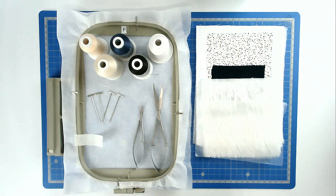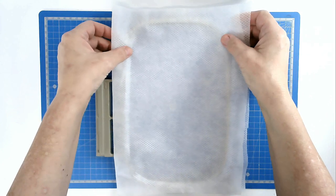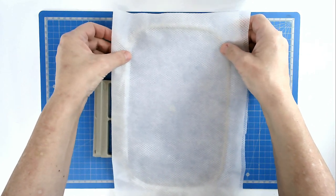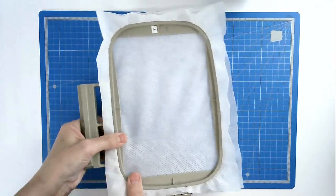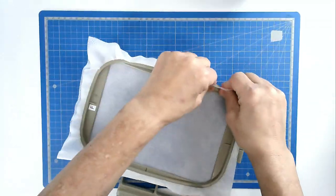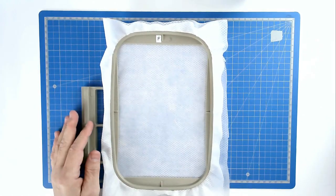You'll find a link to this design in the video description below, along with another video link for completing your project and turning it into a runner. You're going to start off by hooping your two layers of the invisible mesh stabilizer, and then we're going to pin around the top edge of our hoop to stop our stabilizer from being pulled down between the two parts during stitching.